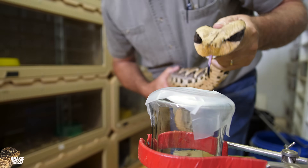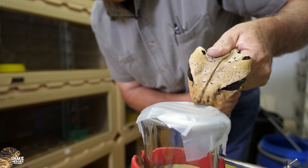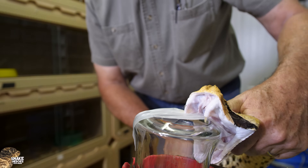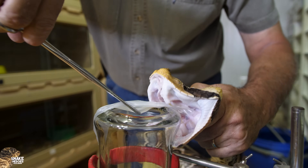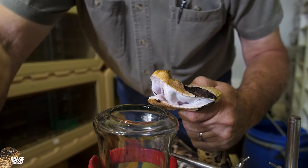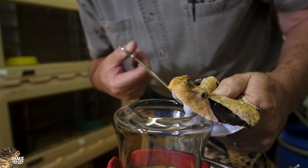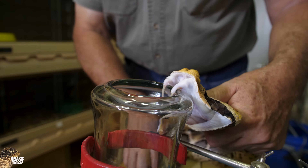We're going to get him to bite onto this to get that venom. As you can see, he's destroying the parafilm. The parafilm is just there to keep dust out of the container and also to push the membrane back on the fangs. So we've got the membrane pushed back — I'm just going to hook his fangs over the edge of the jar. You can see his fangs there — impressive fangs. You don't want those things going into you.